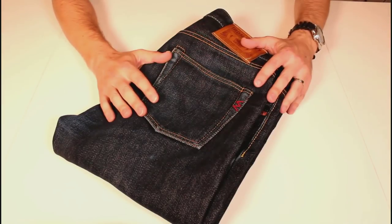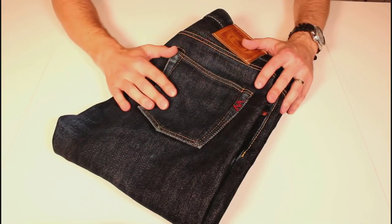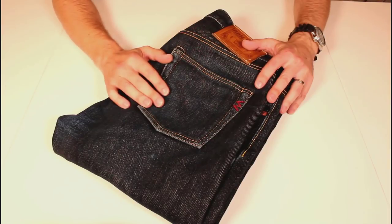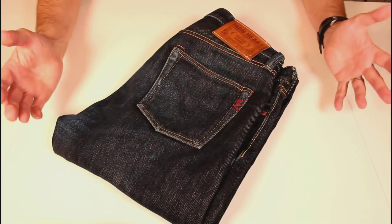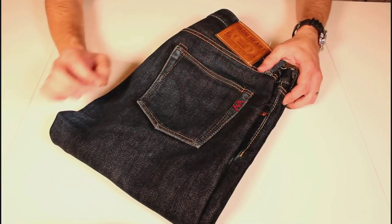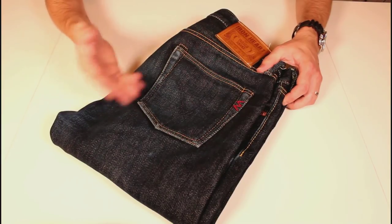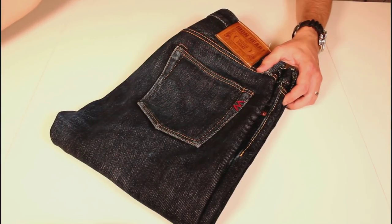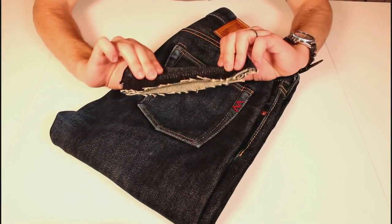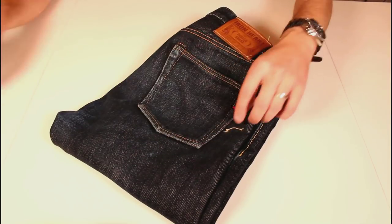I got these at the beginning of the year up at Rivet and Hyde in London. If you want to check out my original video, there's some nice footage of them hemming them, which I quite enjoyed watching — really interesting. They hem them because these come in at 36 inch leg — no one's 36 inch leg, even with cuffs — so you need to trim them back a little bit. That's left a couple of offcuts so we can compare the original colours, which will show how much the denim's evolved over time.